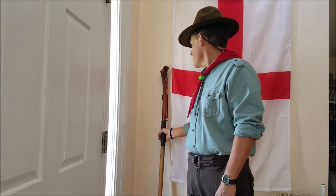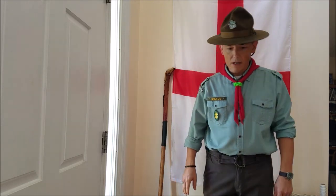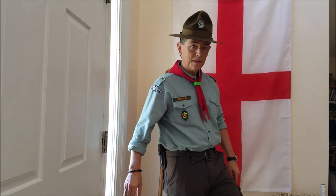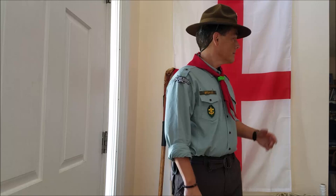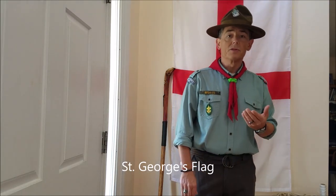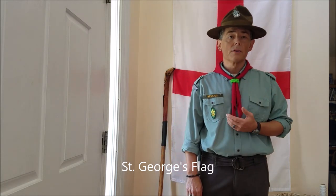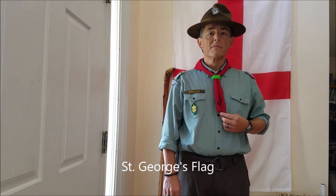I think I've covered everything about the uniform. I have brown hiking boots to complete it. I'm standing in front of the flag of St. George. St. George was named by Baden-Powell, the founder of Modern Scouting, as the patron saint of scouting — also the patron saint of England and several other countries. Interestingly, he wasn't actually British; he came from somewhere in the Middle East, and he's actually the patron saint of several countries that are not traditionally Christian, making him sort of an interfaith saint.